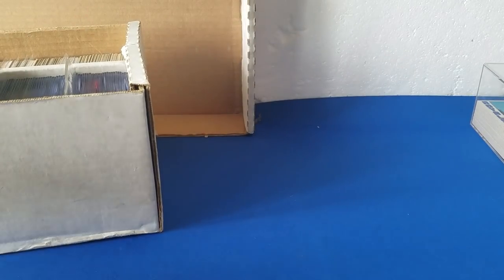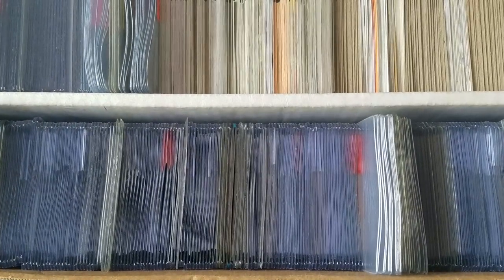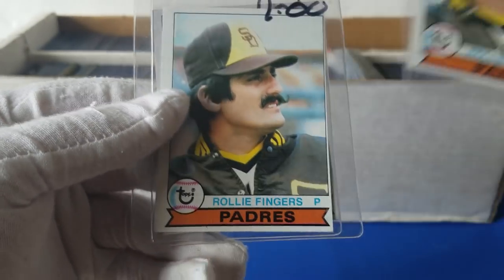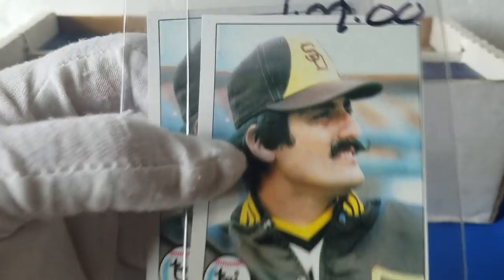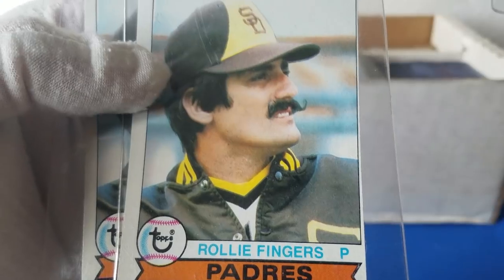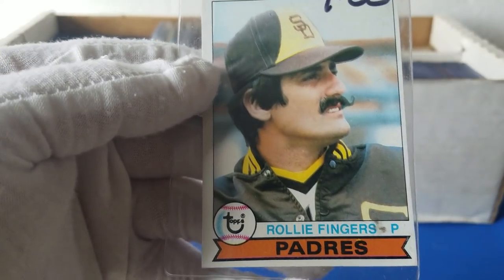Let's go over to this other box. The dogs are really active today. This one has some loose stuff up here, a lot of stuff in top loaders, and then sleeves. We'll just start pulling and see what we can find. We've got a 1979 Topps Rollie Fingers — Padres. The problem with the 79 Topps and some of the earlier sets, probably 75 through 79 and before that, is just a lot of off-cut stuff.